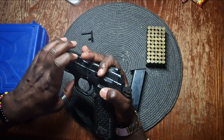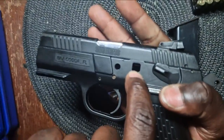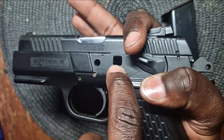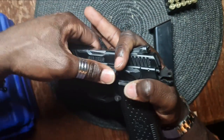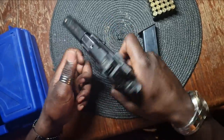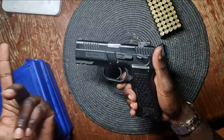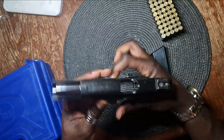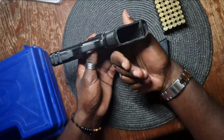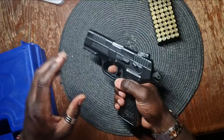Then look at the slot where you pulled the pin from. Ensure it's clear. Put back the pin and apply some pressure — don't worry, you won't break the gun. And that's it. Now load your mag and put the safety on.